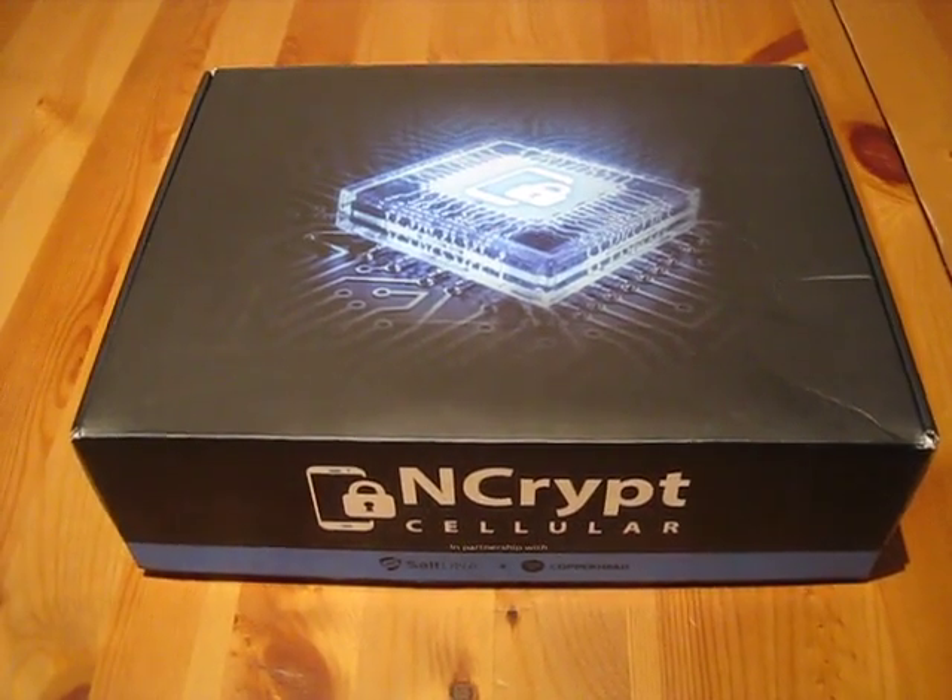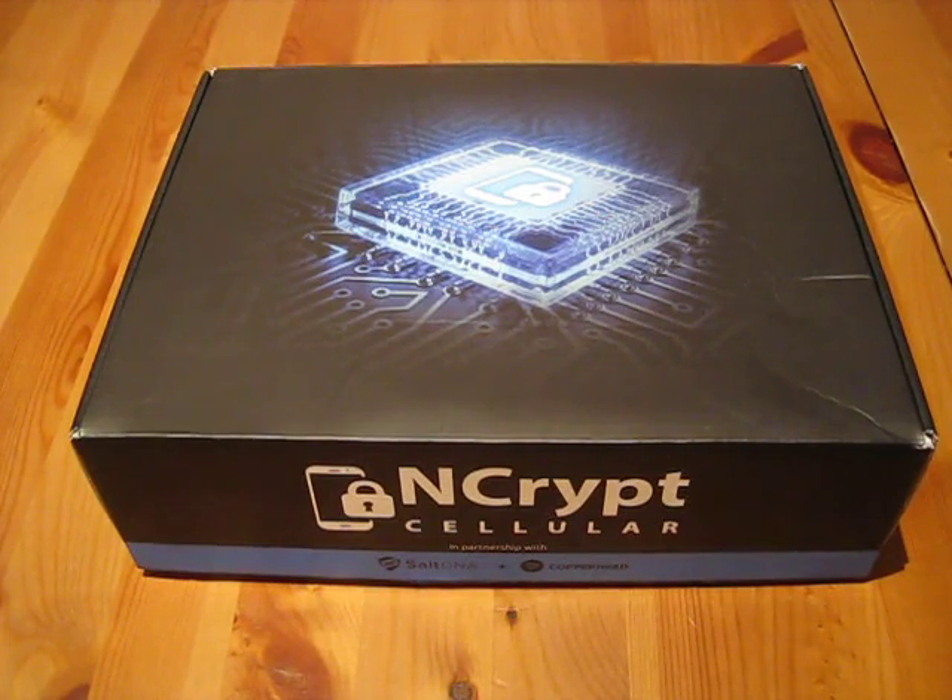Hello Internet. In this video I'll be unboxing and reviewing the Encrypt Cellular Pixel XL with the Copperhead operating system. I'll do this video in three parts: an unboxing part, second a part on living with the Encrypt device, and finally a conclusion with any recommendations.